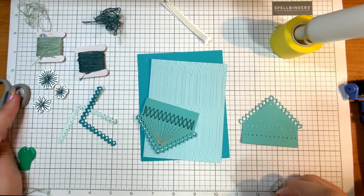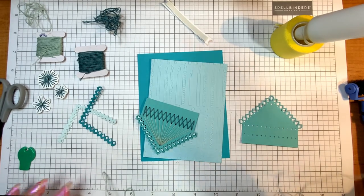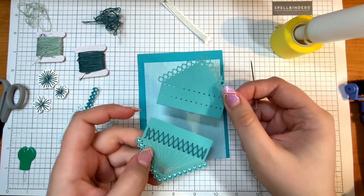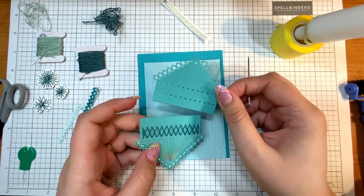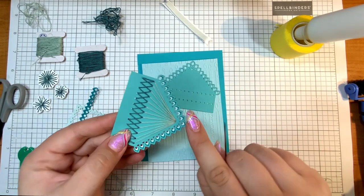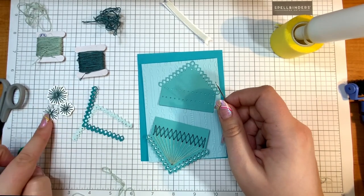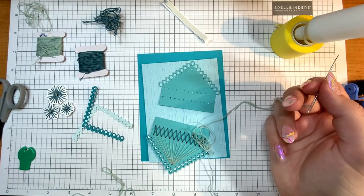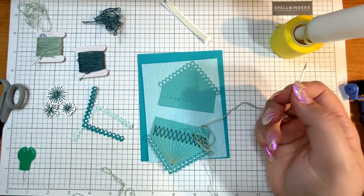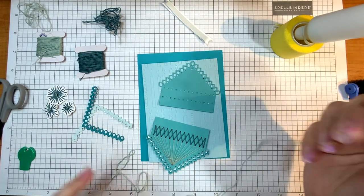Hello everyone, it's Justine. Today I'm going to be making a stitched card using two stitched dies. The main die is called Stitched Kaleidoscope Hexi Gems, which has that kaleidoscope effect on the side. I'll make that by adding some layers, and then I'm going to add these flowers as embellishment — those are from the Stitched Floral Flip Frame, which is from August's release and still available.